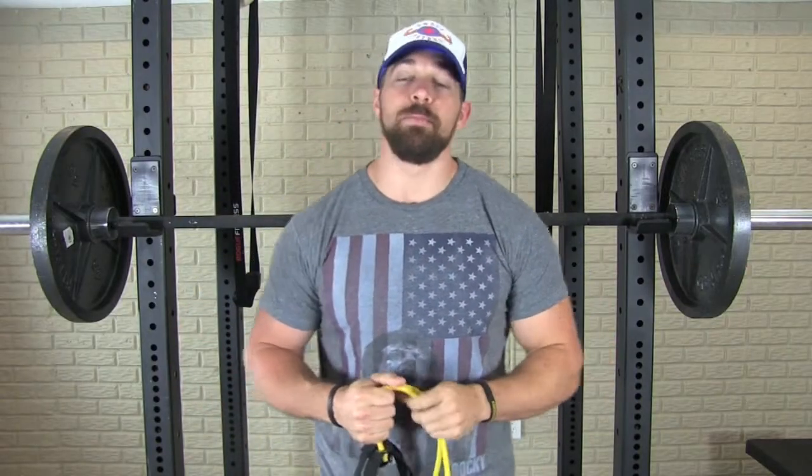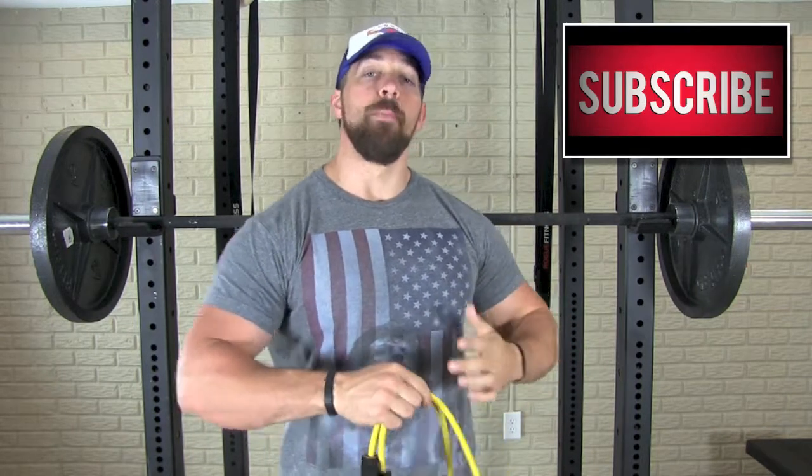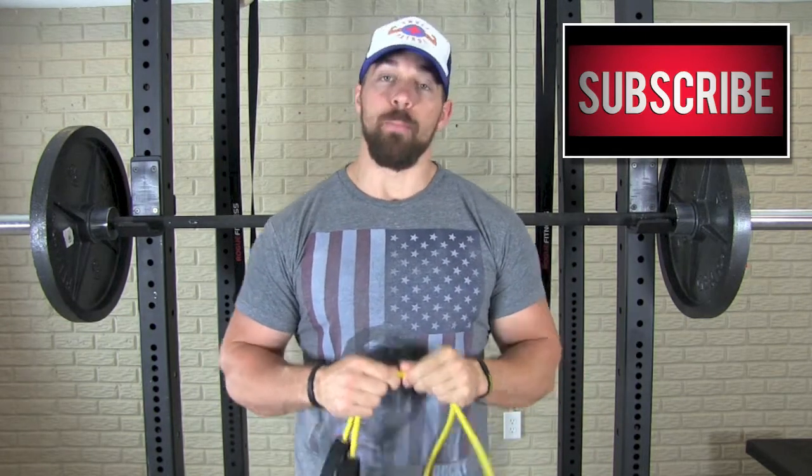What's going on guys, Coach Mandler here, Team Swole Patrol. Got a killer bench press tip for you today that will help you instantly engage more muscle fibers, help you lift more weight, and build more muscle.